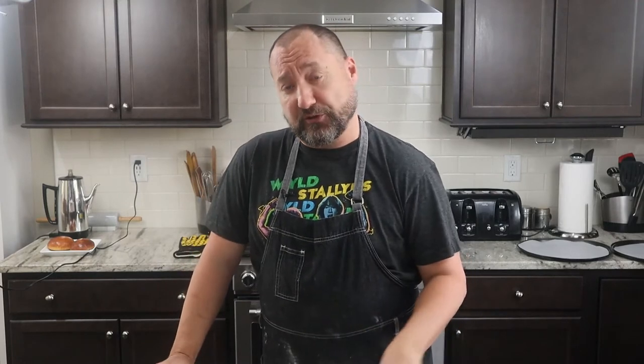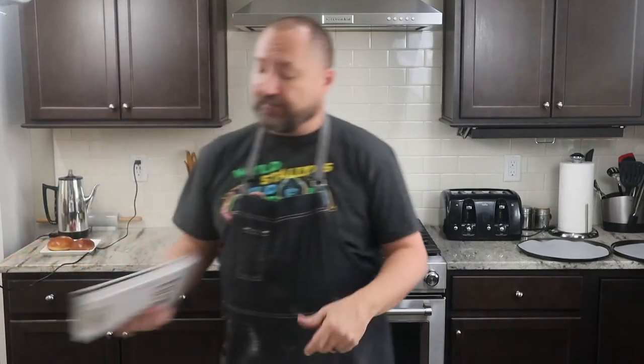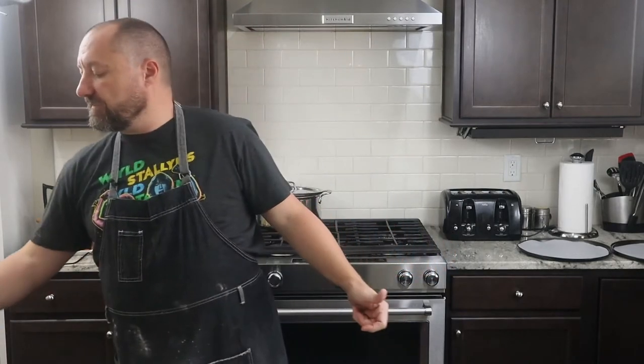Now this giant oatmeal cookie comes from a cookbook that was a gift to my wife. This cookbook has recipes inspired by culture, TV shows, movies, graphic novels, and video games. Unbelievable — I highly recommend going to pick up this book. I'm going to put a link to it down in the comments.